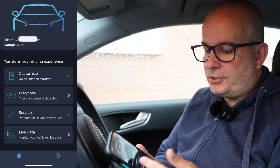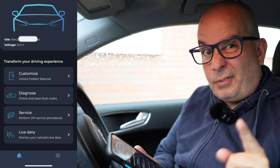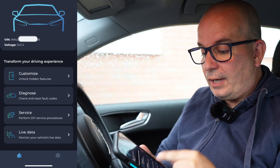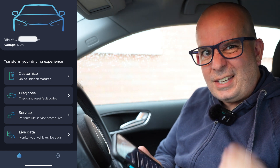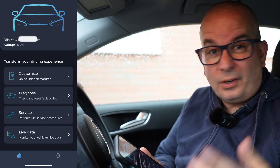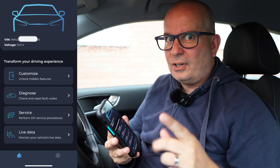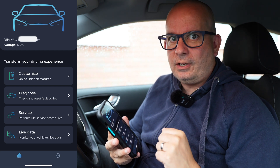You've then got the options of Customise, Diagnose, Service and Live Data. In the next video in this series, we're going to look at Diagnose — a quick scan of your vehicle and all the things we can pick up from that, even if your car has no faults. It's certainly of interest if you're looking at buying a used car. Subscribe to the playlist, and if that video is live, there'll be a link appearing on screen now.